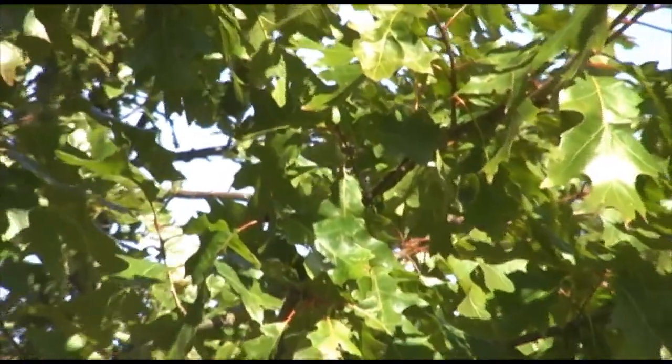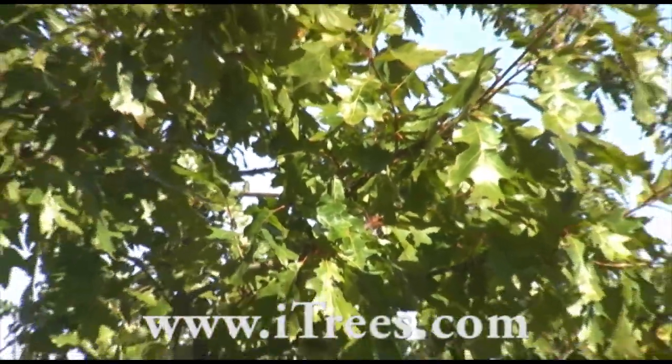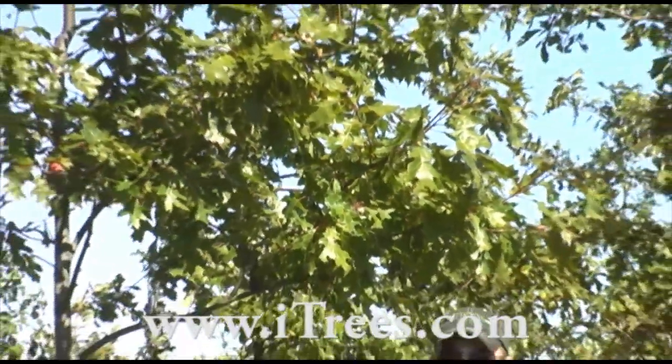If you want more pictures or information, or you want to check out our sizes and prices, just head on over to our website, iTrees.com.